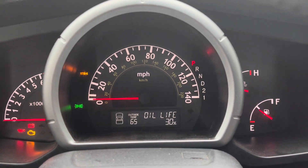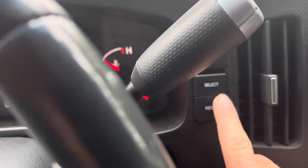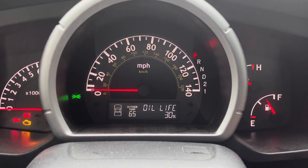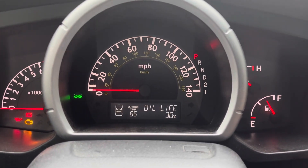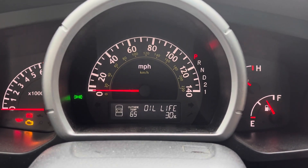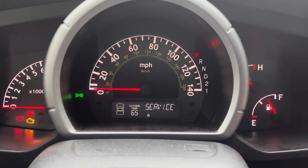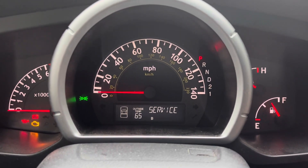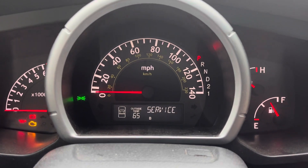And then from here, you're simply going to hit the reset button. You're going to press and hold it for roughly about 11 seconds. And while it's doing that, I'll show you here. Holding that button for 11 seconds.